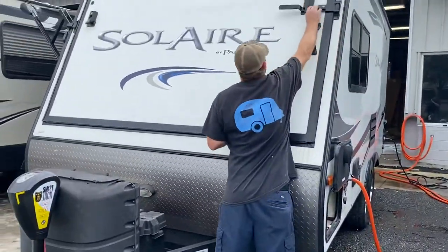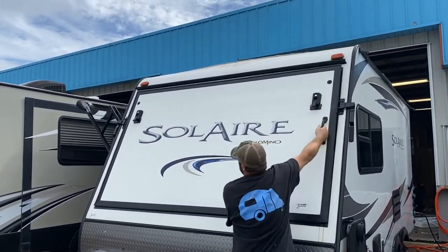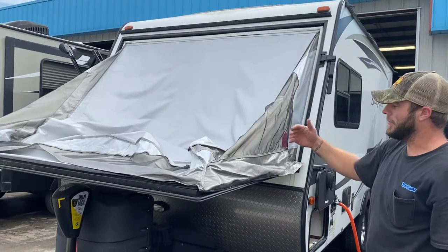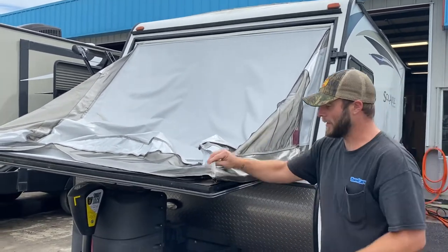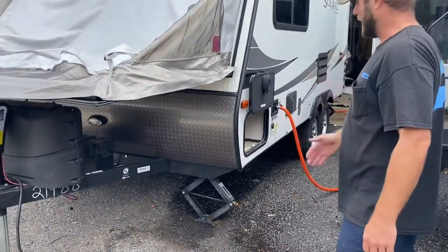Opening up the compartments here for the beds — just lift this up, pop it down, move it over and pull these down. Then you go inside and put up the bar to support the fabric, and then you'll pull the fabric around the corner to keep it secure. I'll show you that once we get inside.